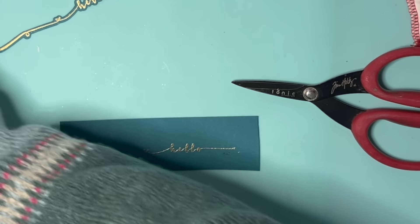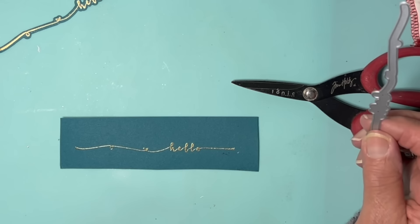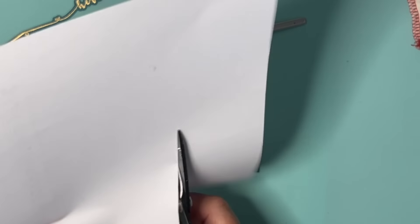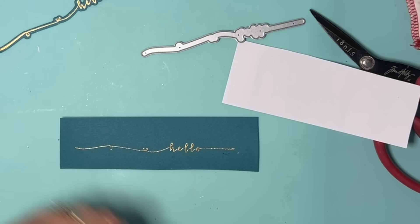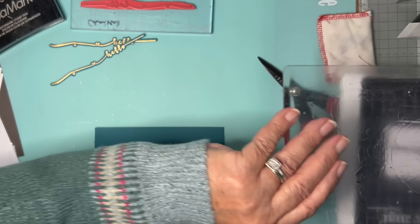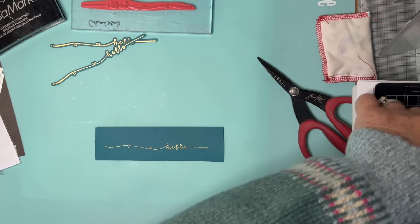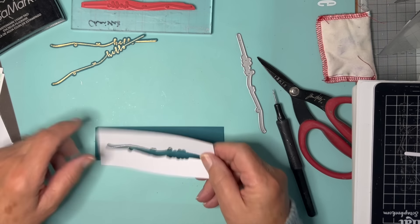Here's my die. Now with a solid die you can't put that over and tell whether it's centred or not. So what I tend to do is cut the die from a piece of paper — paper is the easiest thing because you can put the whole thing through the die cutting machine. So I'm going to cut this die from the paper so now I've got a window — a window onto my stamp.